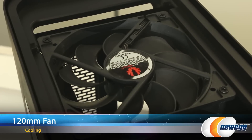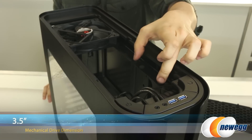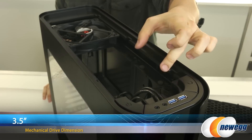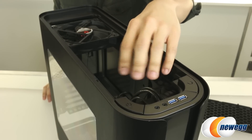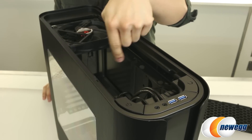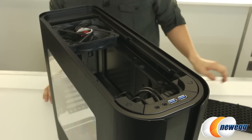Just below that, you do get your pre-installed 120-millimeter fan, as well as a very interesting and unique mounting spot for a 3.5-inch mechanical drive. You can see some four rubber pads here to reduce noise and vibration, which is always nice. The drive can only be mounted a certain way so that your SATA connectors are facing the back of the case. Just bear that in mind when planning your cable routing for this case.